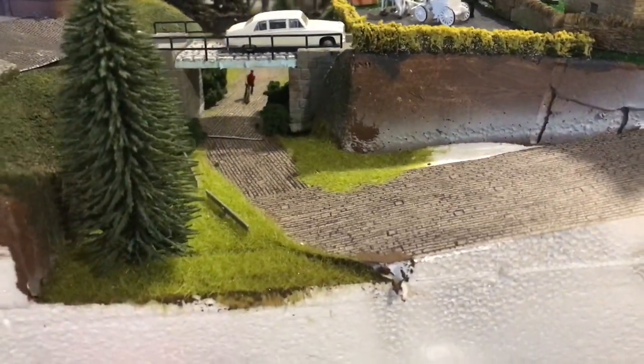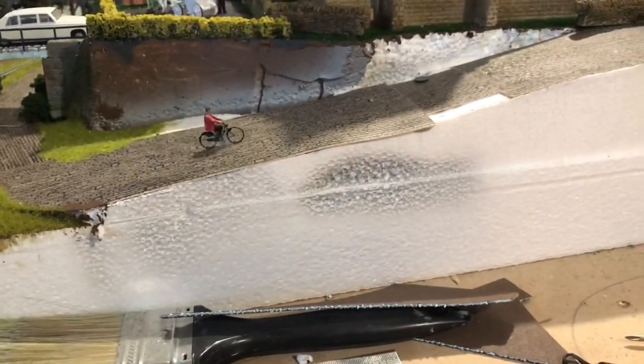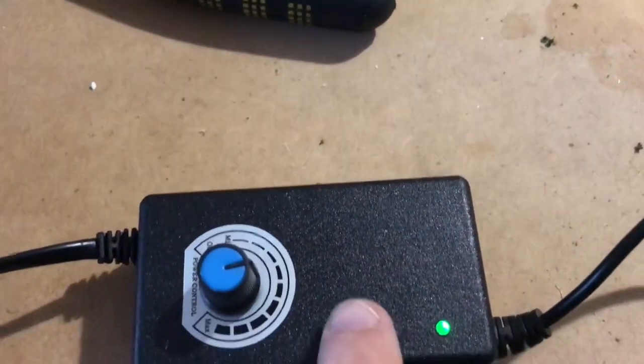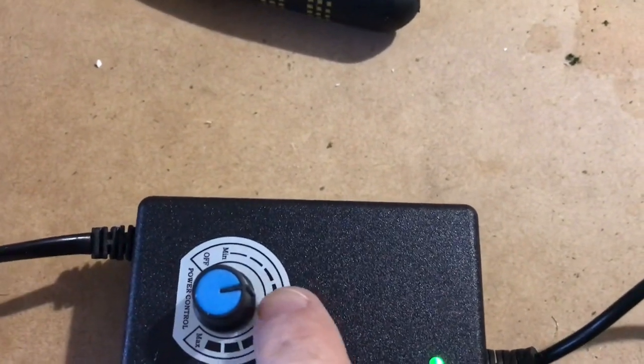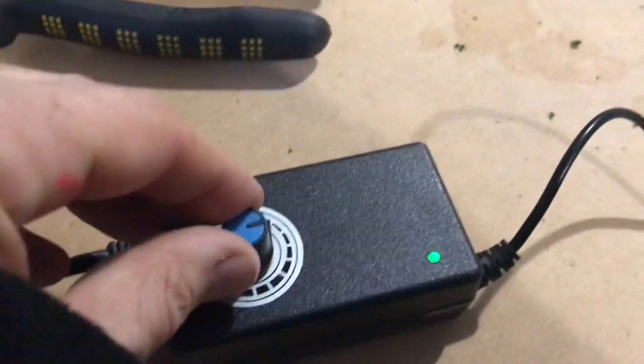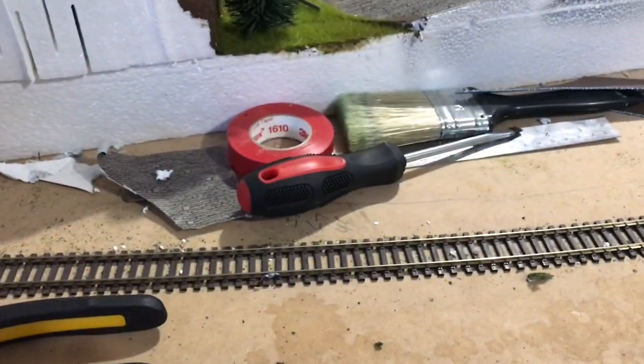The good thing is, because the chain's not going as fast as it was before, it's a heck of a lot quieter than it was before. At the moment I've got it on where the green light comes on when you start the speed, but I've only got it on at almost not even halfway.